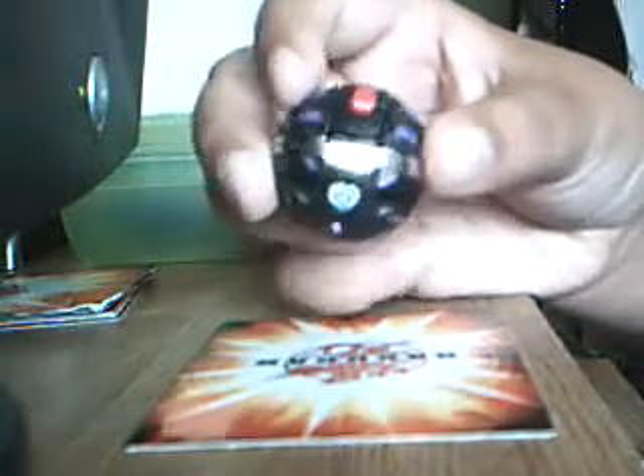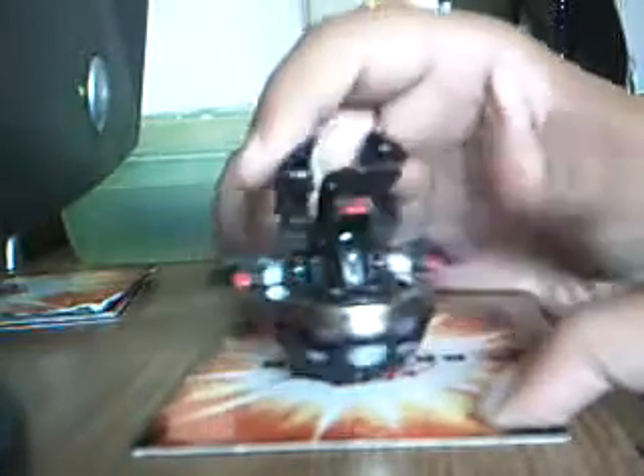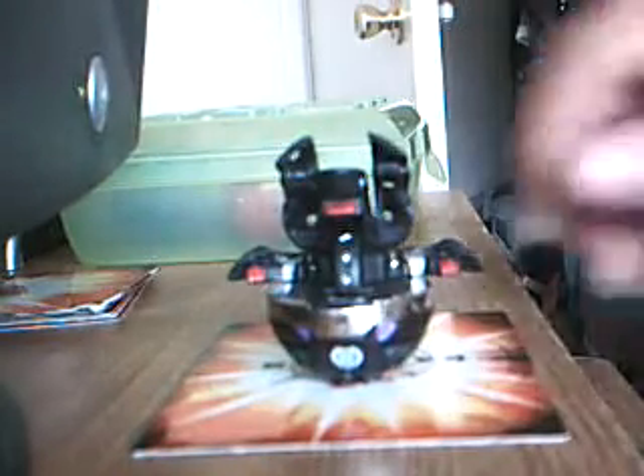There he is. I'll open him up and explain the ball form later on in the video. There he is — Alpha Hydronoid.